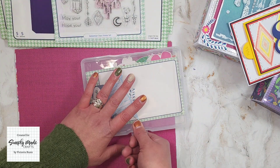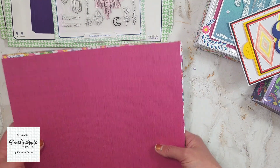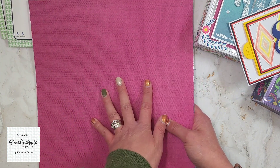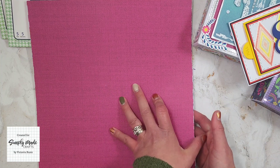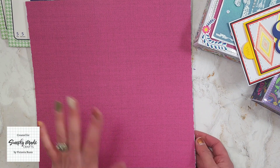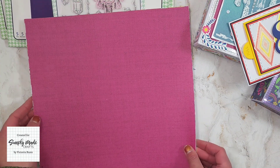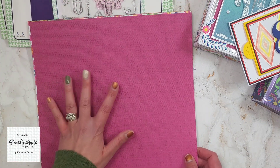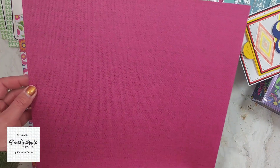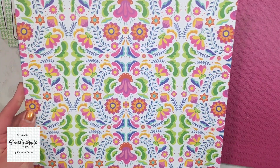Finally, we have the Bohemian Days patterned paper. Not all of these are 12 by 12 because I've used the majority of them, so the ones I've used I've printed onto some A4 cardstock so you can still see what the designs look like. Let me show you the ones I have left in 12 by 12 first — we have this gorgeous pink one.